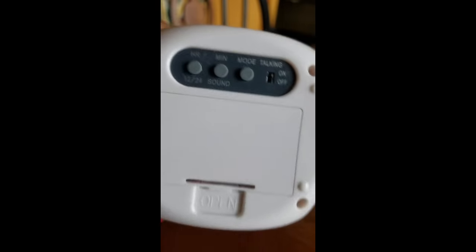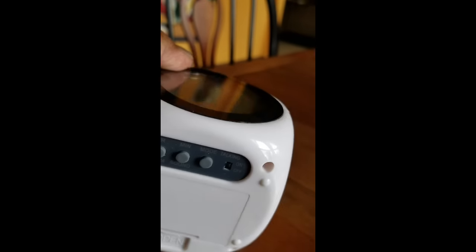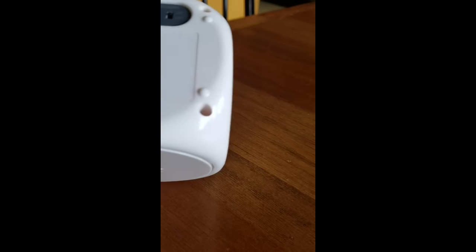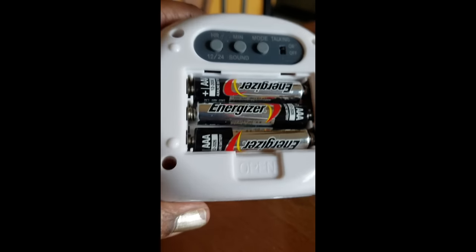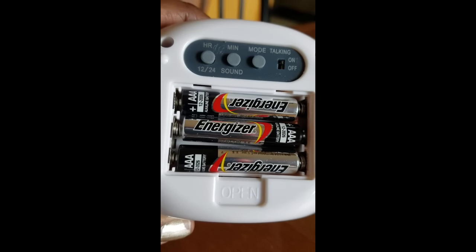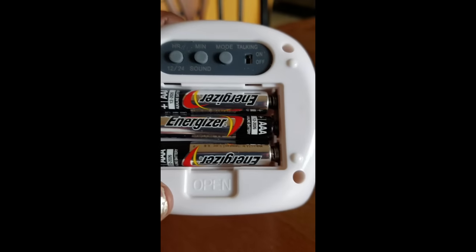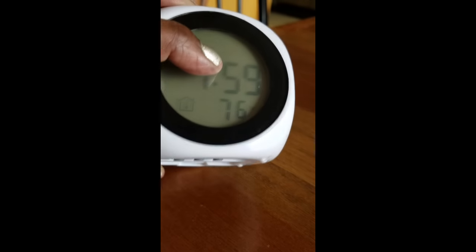It does operate on batteries. The battery compartment is right here. I found it kind of hard to get it open a little bit, but up there it goes — it did get it open. So it does take AAA batteries. You have to monitor the batteries obviously, but it does work okay with them.